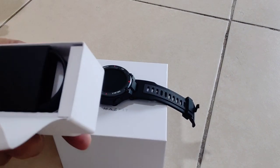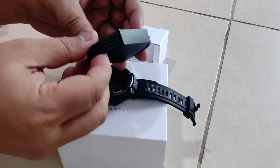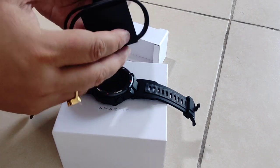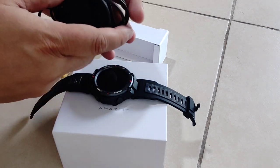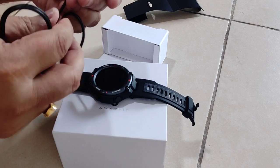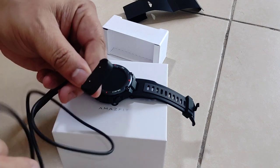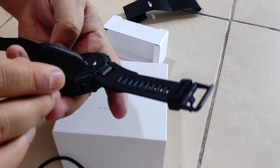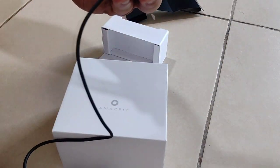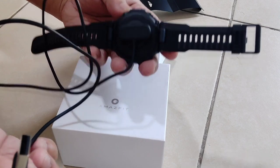One last thing, guys — this is the charger for this one. You can see, this is the charger. It is very nicely packed. So this is the charger — USB on one end, and this part has two pins which will be used to charge the watch like this. This is how it will connect. You just have to put this on the USB plug and it will charge.